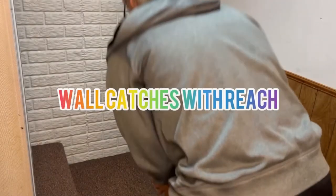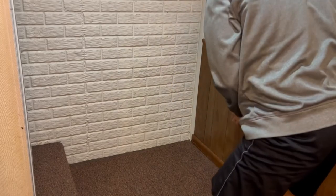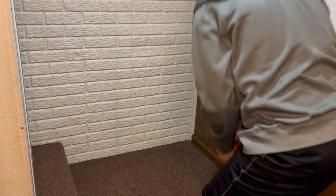Last but not least is the wall catches with a reach. This movement will have you do a similar motion as the wall catches, but instead of having the ball go back towards straight ahead, you will throw the ball down on the wall in front of you, forcing you to react to two bounces and bending over to catch it. This will challenge your entire body strength and coordination.